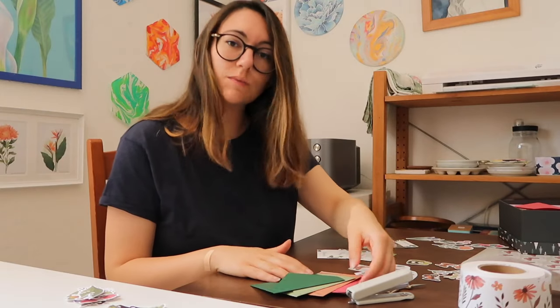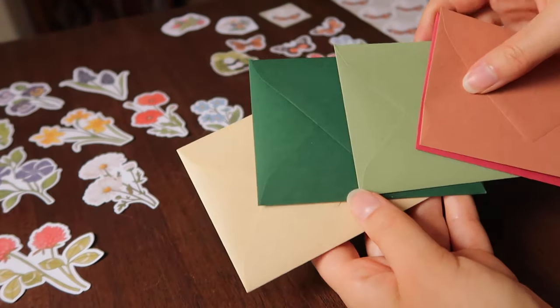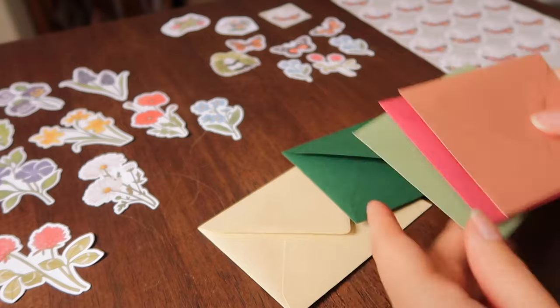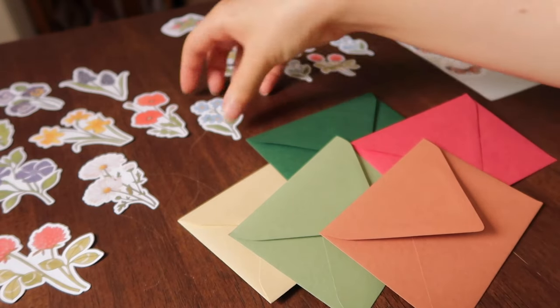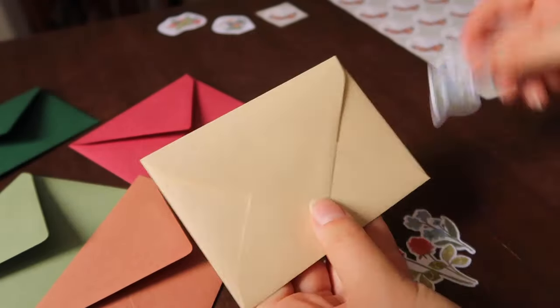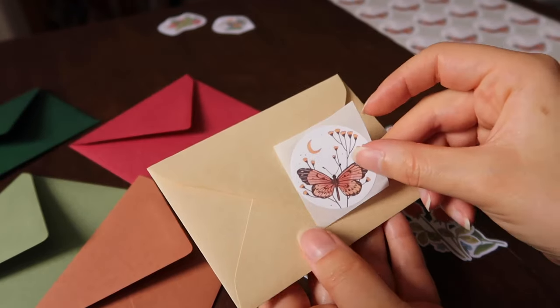Now that the stickers have been printed, I can show you how I pack them — using paper envelopes. My biggest concern without plastic protection is orders getting damaged by rain during delivery, but I believe it's very unlikely and other artists don't use plastic either. I'm going to try it and see how it goes. I use stickers to seal the envelopes — either extra test stickers or Noissue stickers and tape from the Noissue giveaway I won last autumn.